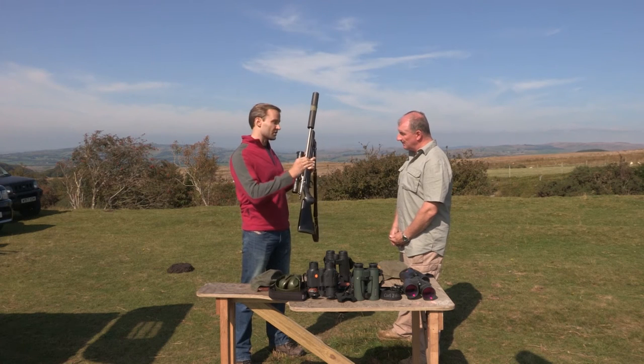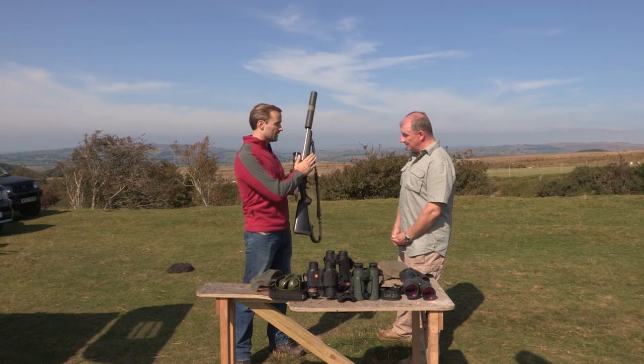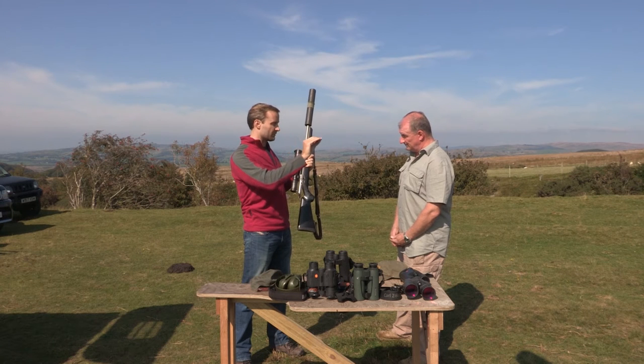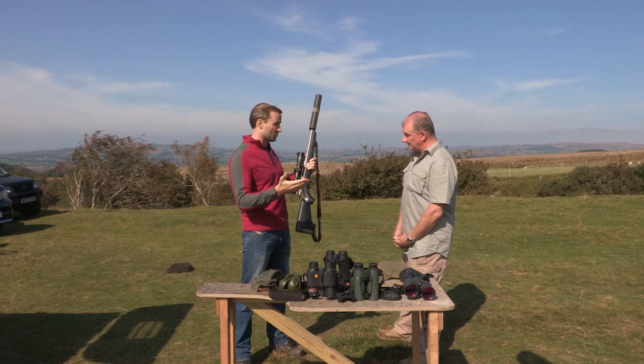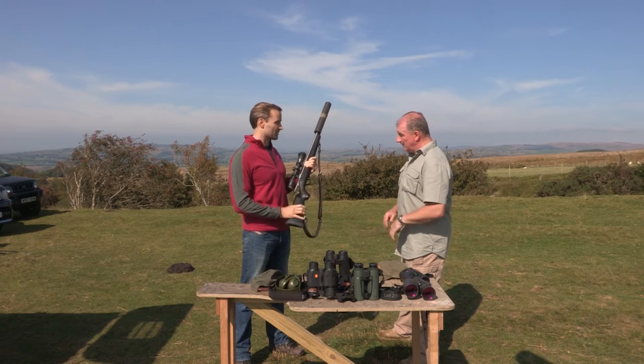My second golden rule is with regards to a safe backstop. If we're firing this gun, we want to be sure that our shot is going to hit soft earth before it's out of our sight line. Those are my two basic rules. I'm sure you've got several of your own, so perhaps I can ask you to tell us about some of those.